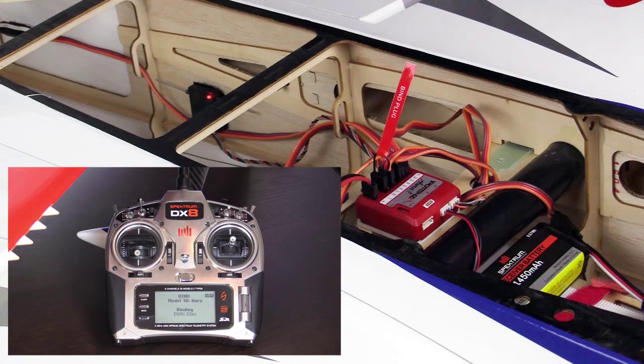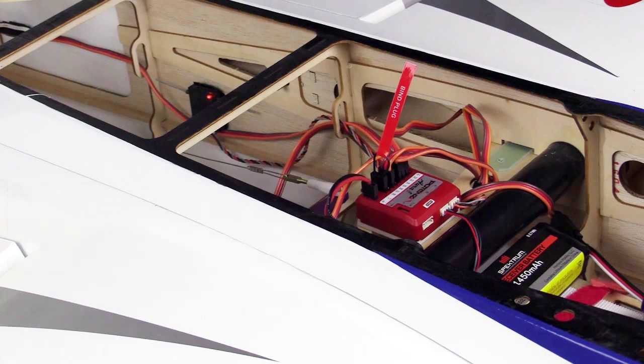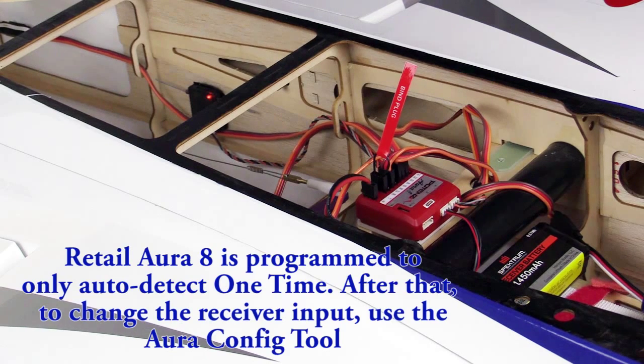Soon the remote's link light should go solid and you should have control of the model. Note: if using Quick Set and you need to do your first-time auto detect, that will take place now.